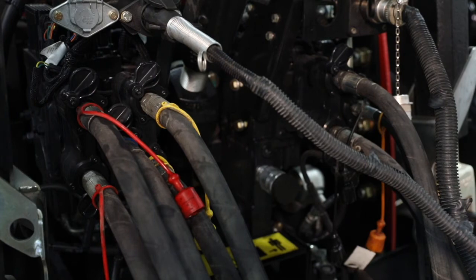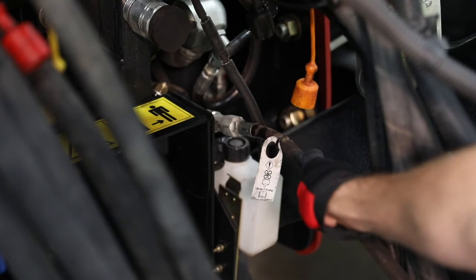We also have the drawbar cylinder, so we can raise and lower the drawbar on this planter. And below that, we have K-strain couplers.